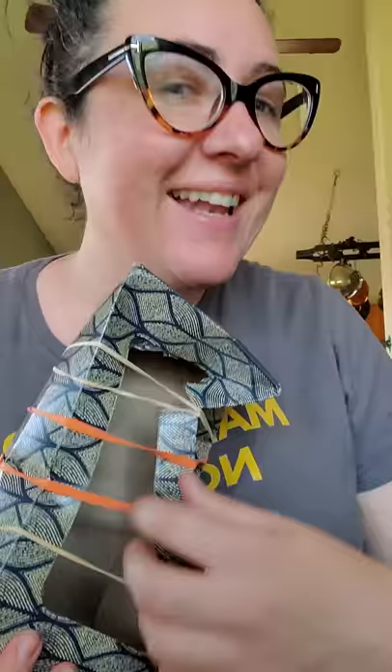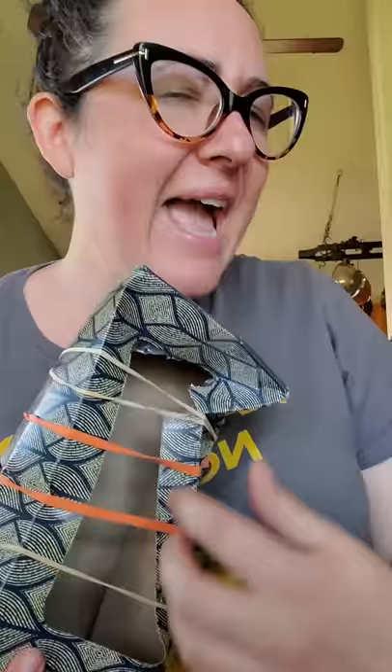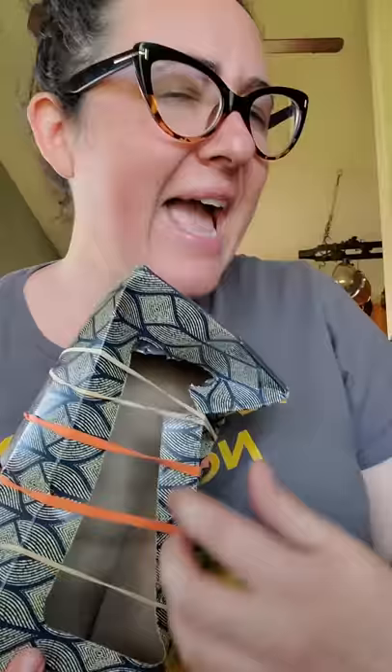Nice! I made a tissue box guitar. It sounds cool but not as cool as the real thing. I can play but not as good as teacher Connor.